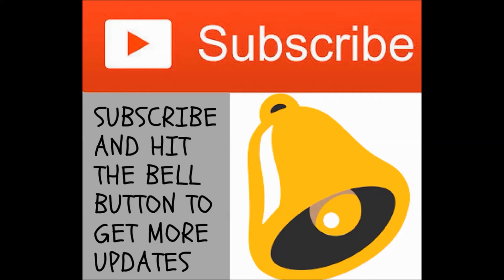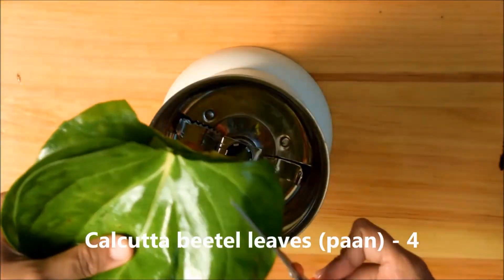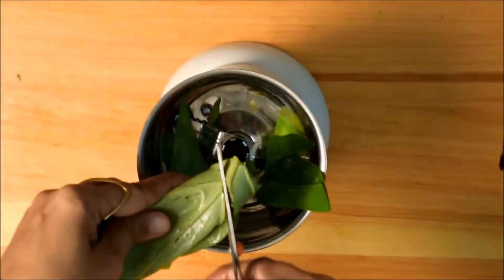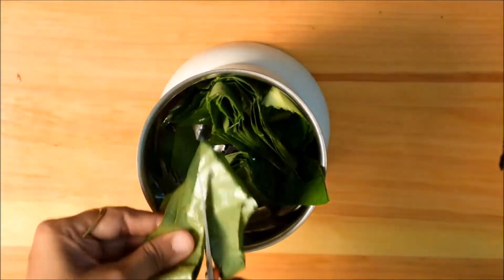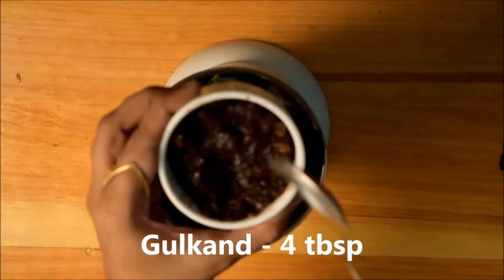Subscribe and hit the bell button to get more updates. Today we're going to make pan shots. First, we'll take a mixture jar, cut Calcutta beetles or Calcutta pan into pieces, and add gulkan into it.